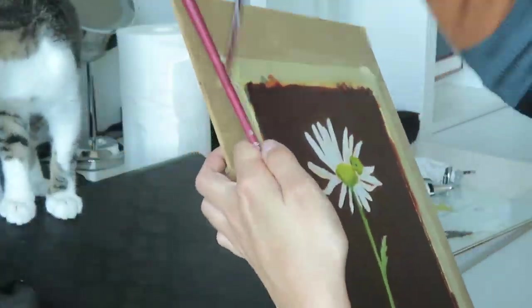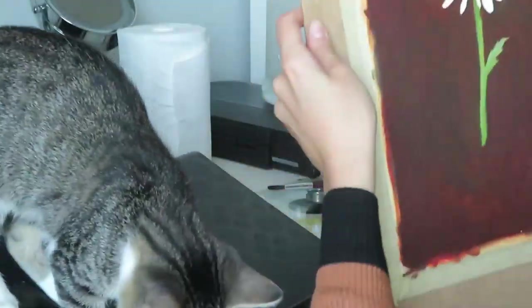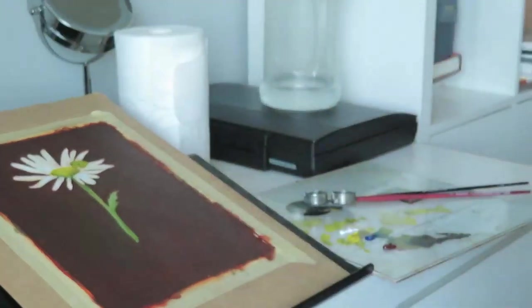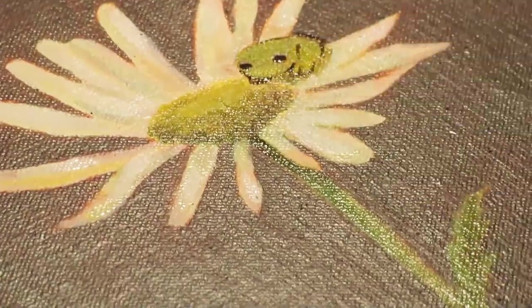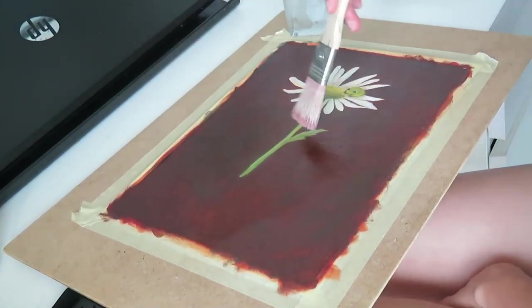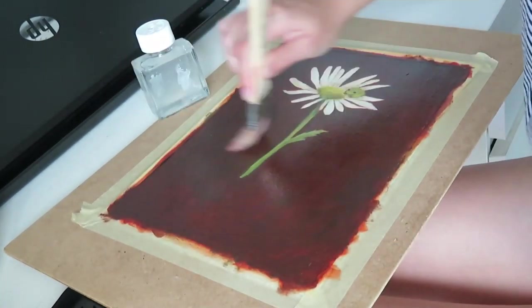I added a couple of colorful highlights and color variation to the flower petals so they aren't just white. I thought the end result was kind of cute. I enjoyed the process — I started out simple with just the flower because I'm getting used to the medium of oil paint. I hope you enjoyed this video and I'll see you next month with another oil painting video. Goodbye!